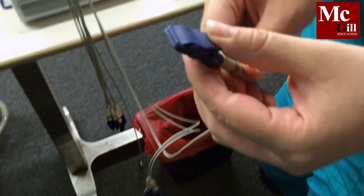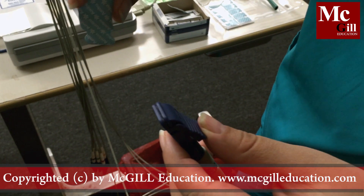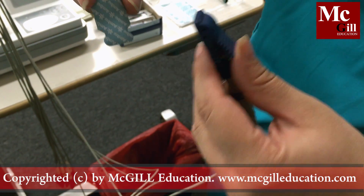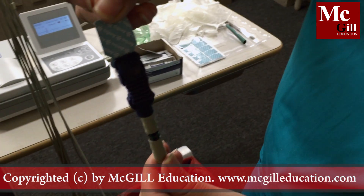Each cable ends with alligator clips. For demonstration purposes, this is your electrode — your electrode ends in a tail. The alligator clip must fully secure onto the tail of the electrode for a proper EKG.